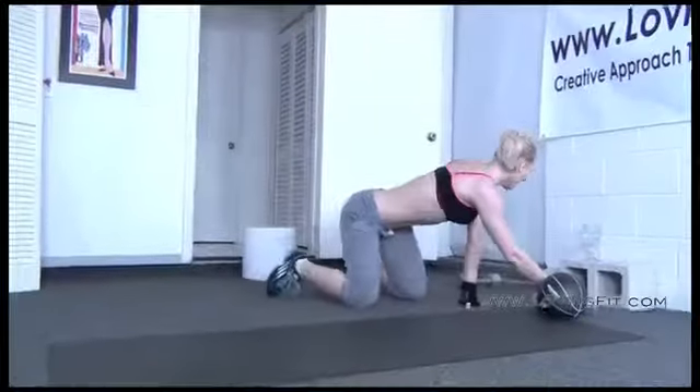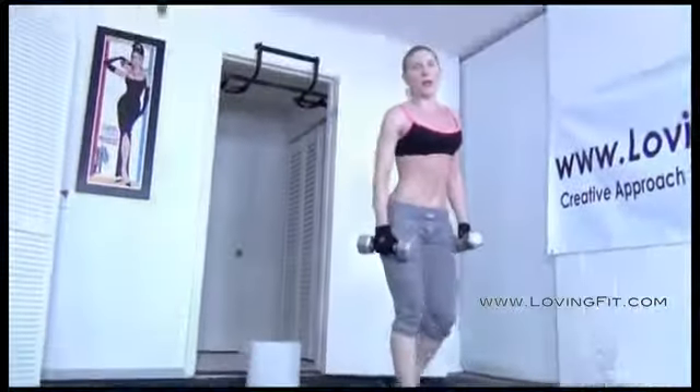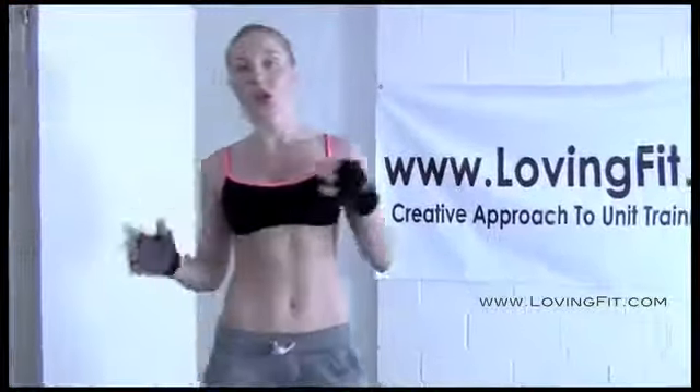Последнее упражнение — отводы в сторону для плеч, 15 раз. У меня 5 килограмм, 10 паундов в каждой руке. Поднимаете руки в сторону, разводите и зажимаете плечи — рука идёт немножко вот так. Для начинающих можно делать с гантельками полегче. Это упражнение 15 раз. Вся эта комбинация второй части делалась 2 раза. Сейчас я ещё поделаю минут 10 кардио — попрыгаю на скакалке. И конечно, нужно потянуться — не забывайте растягиваться, это очень важно. Надеюсь, вам понравилась тренировка. Спасибо большое за внимание. Пока.